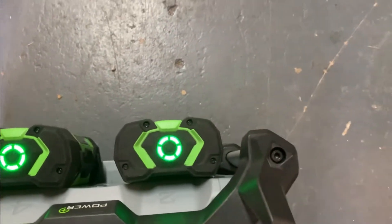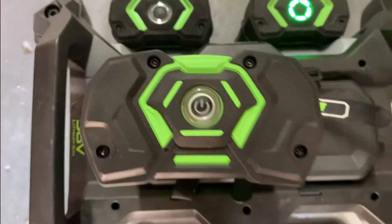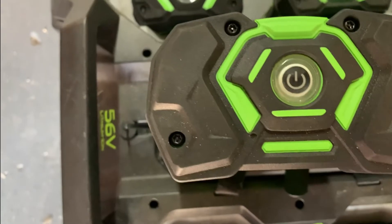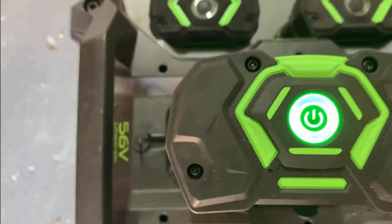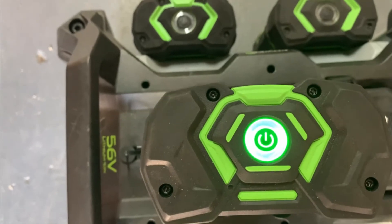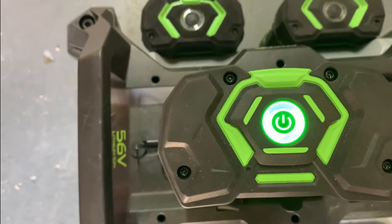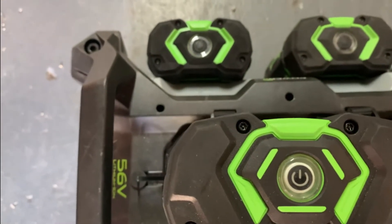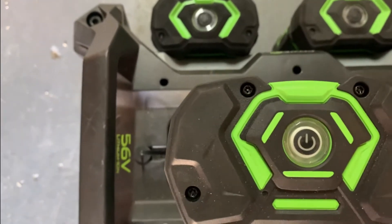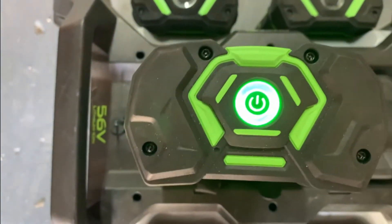In the case where you need to use the older style batteries, they still work. They're just as efficient. The only difference is this indicator light will light up green, orange, or red. Green means full charge or close to full charge. Orange means half charge or close to half. And red means that it's about to die. As you can see, this one is lit green, which means that it is at full charge.